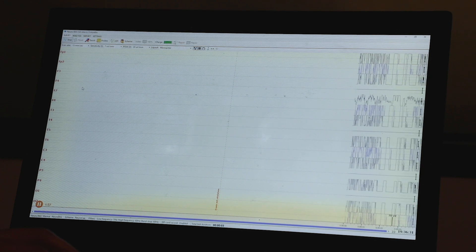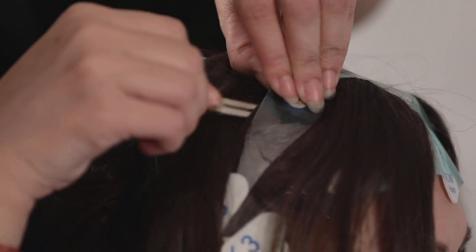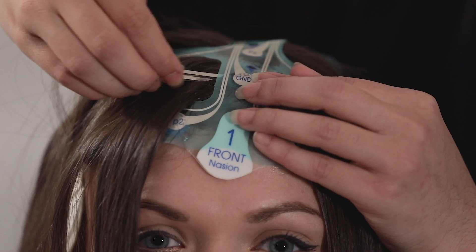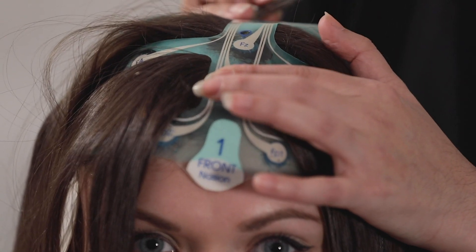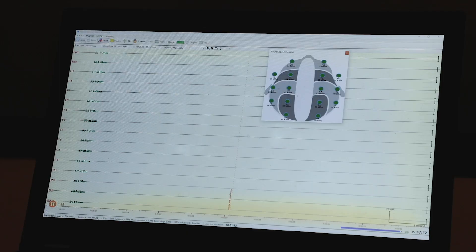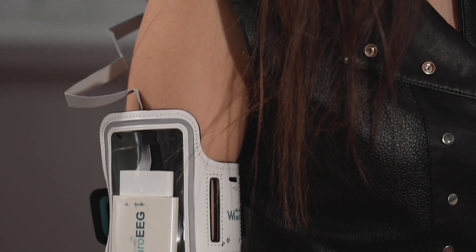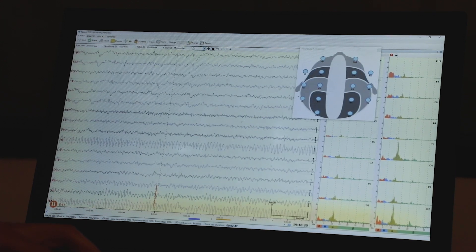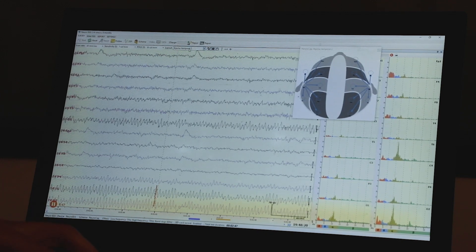Ensure good impedance after starting a test via the NeuroEEG software. Open the calibration tool by pressing the resist button. Troubleshoot any red impedances by using a small hairpin to remove hair under the electrodes, and press down firmly on the sponge electrodes for several seconds to ensure the gel reaches the patient's scalp. Impedances should become green, indicating NeuroCap is properly secured. Once a good connection is secured, reclick resistance, stop the EEG test, reset the data, and begin the actual EEG study recording.